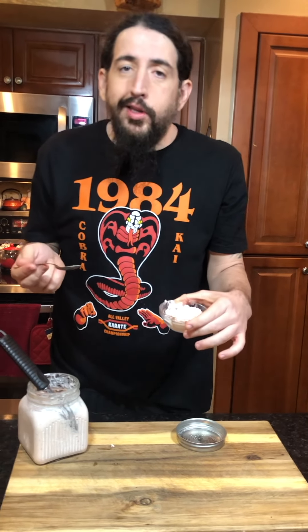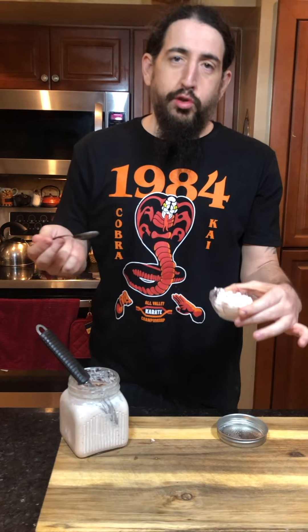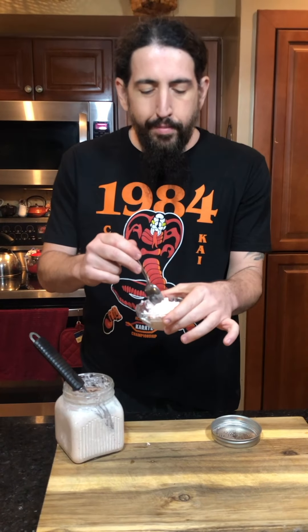And guess what — if you like this video, you should subscribe. You got Miss Wicked Cooking, you got Mr. Sal over here — I'm going to be doing some bacon and grilling. Salute. And remember: strawberry keto ice cream.